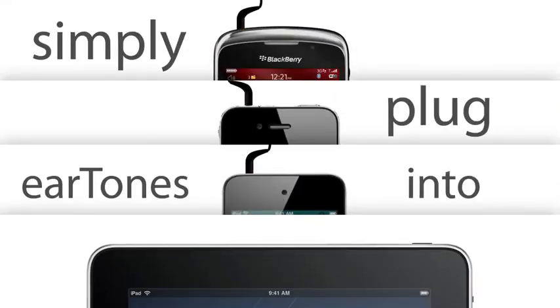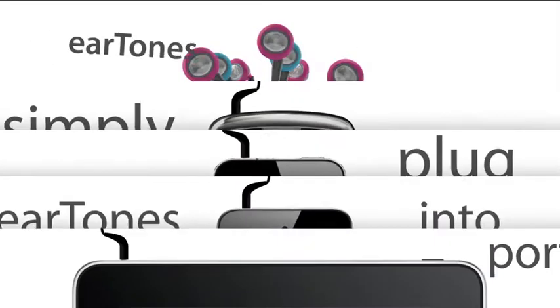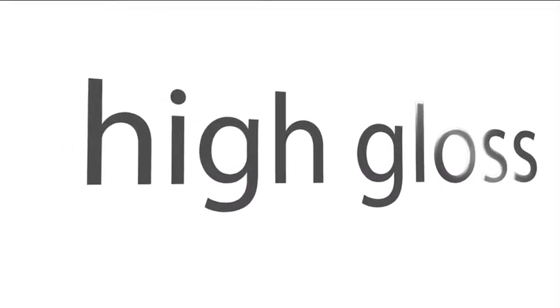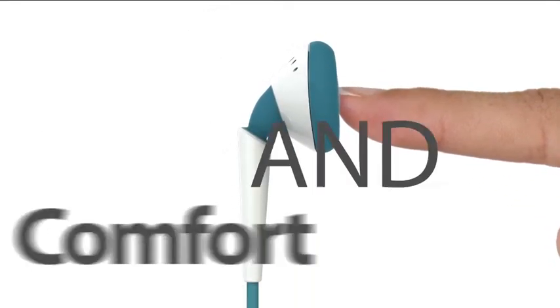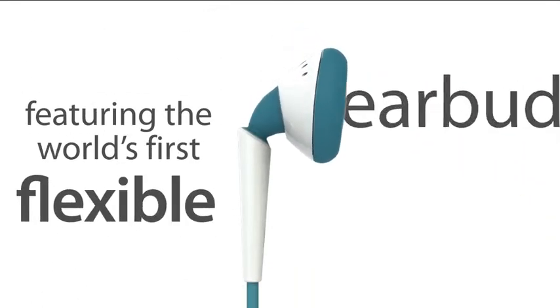Simply plug Eartones into the earphone's port and you're good to go. Eartones are also about style, with six fun high gloss colour combinations to add a flash of fashion. Eartones are about fit and comfort, featuring the world's first flexible earbud.